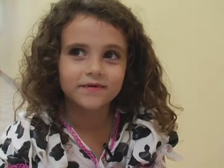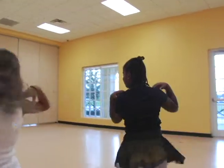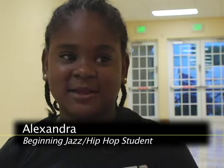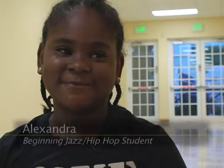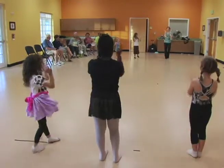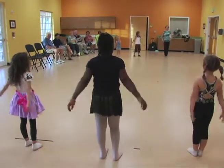You learn lots of dance moves. This class is fun, it's good exercise and it has a lot of good music. The girls liked this class so much they'd encourage their friends to join.